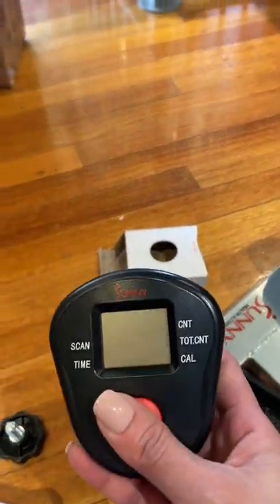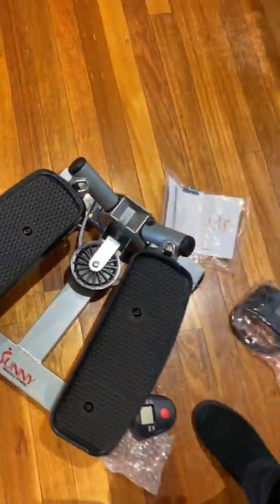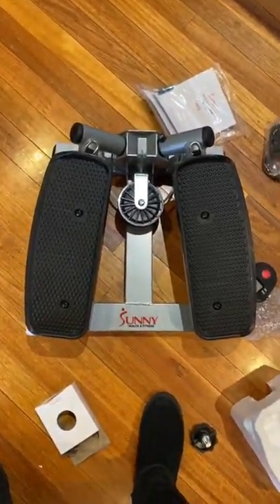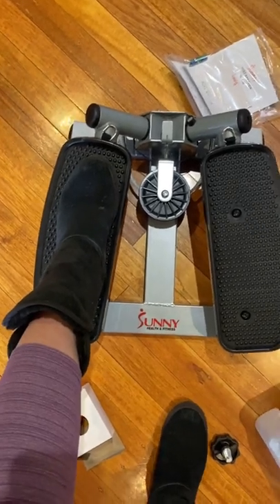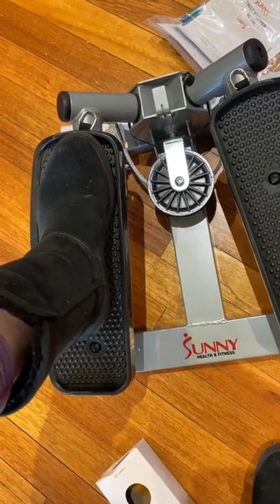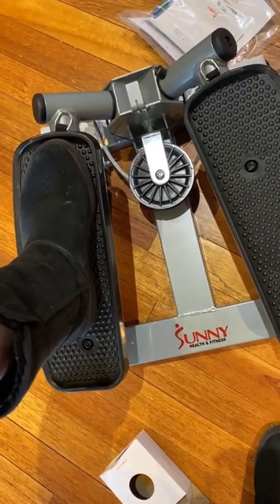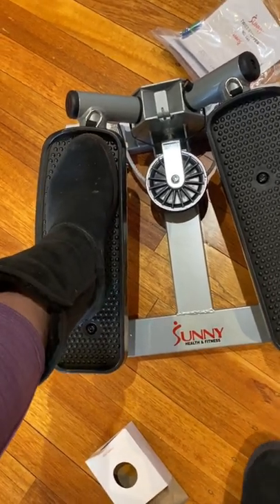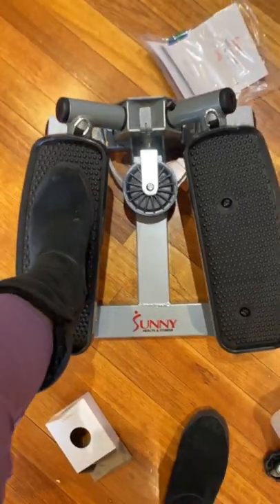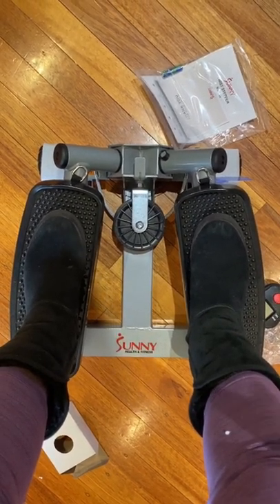That's the counter that shows how many steps you've done. You can notice the size of it — I'll put my foot here, I'm a size seven. I'd say it's a good enough size for my foot, pretty much a perfect fit. If you have bigger feet it might be a little small, but for my size it's actually enough.